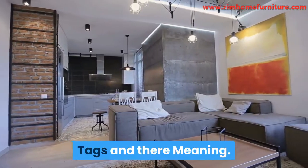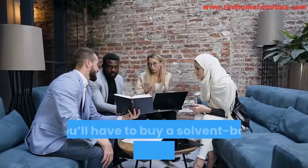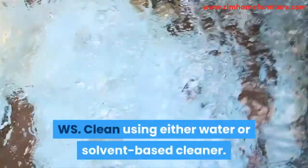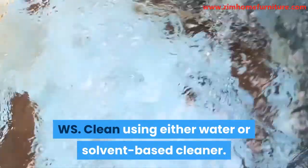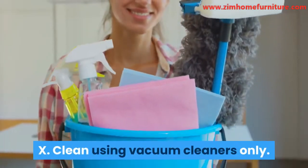Tags and their meaning. W: Clean using only water. S: You'll have to buy a solvent-based cleaner for such sofas. WS: Clean using either water or solvent-based cleaner. X: Clean using vacuum cleaners only.